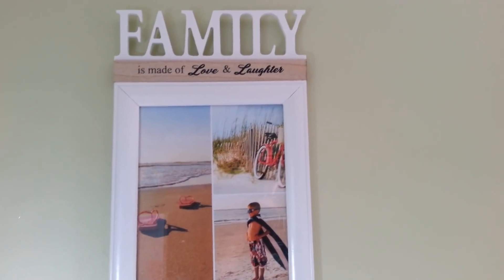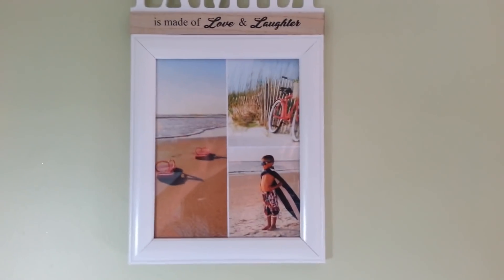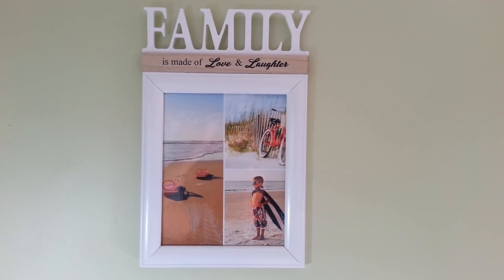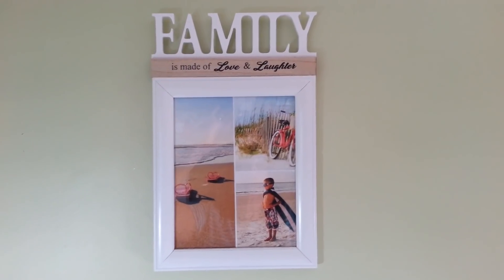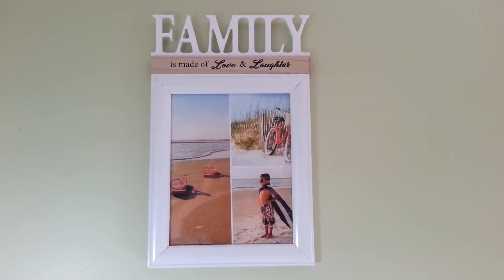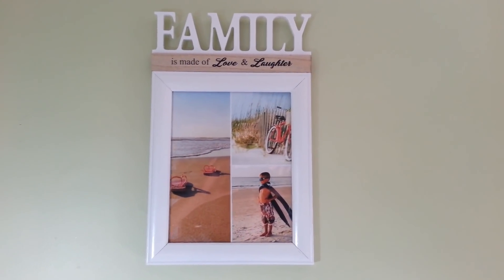You could put all the grandkids or kids in there for Mother's Day — I think anybody would love to get this, or just use it for your own decoration. It's very pretty, I love it, and it was so easy. The hardest part was waiting for the paint to dry — and then just glue it together and you have a beautiful little frame. That's my quick project for today, thanks for watching everybody, see you all next time, have a great day!